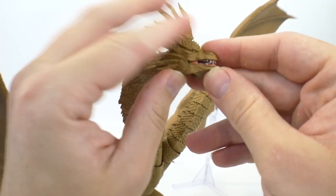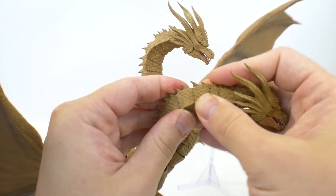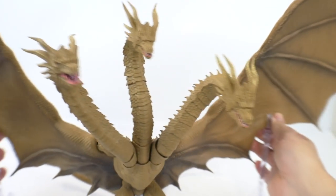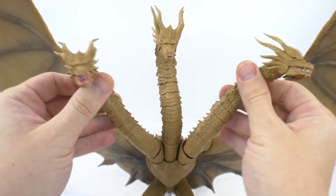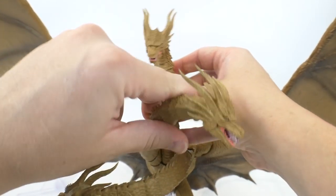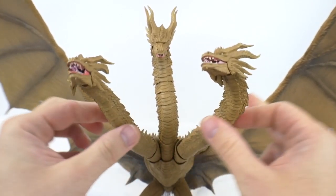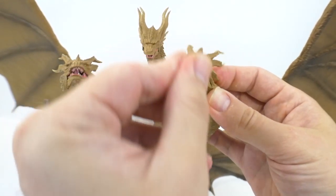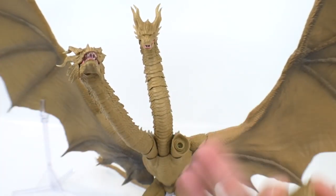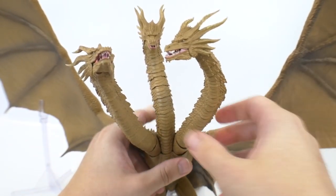The head articulation gives you tongue and mouth movement up and down. Every single segment of the neck is an individual ball joint, which lets you put them in different positions — mimicking a snake-like motion. The posability is outstanding. You can go super low or wrap them around however you want. At the end of the neck joint there's also a lot of movement. The heads can even pop off if you work them, which is useful for recreating movie scenes where Godzilla fought King Ghidorah.